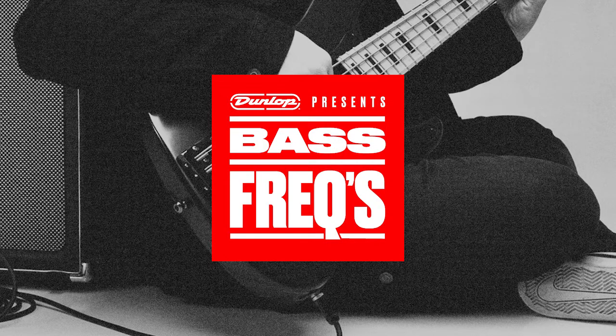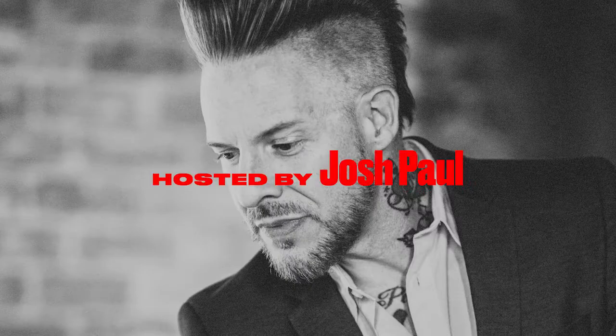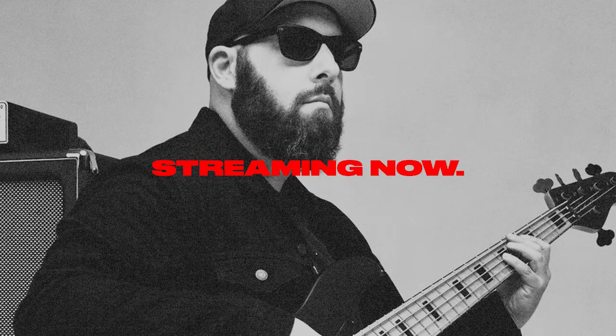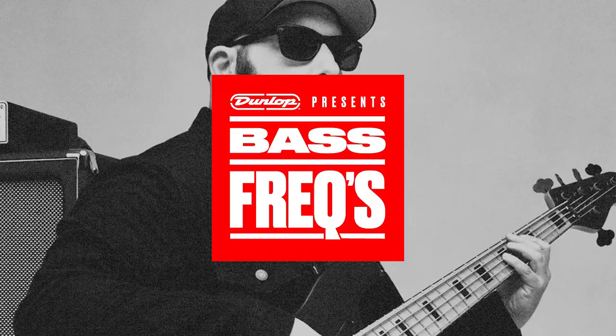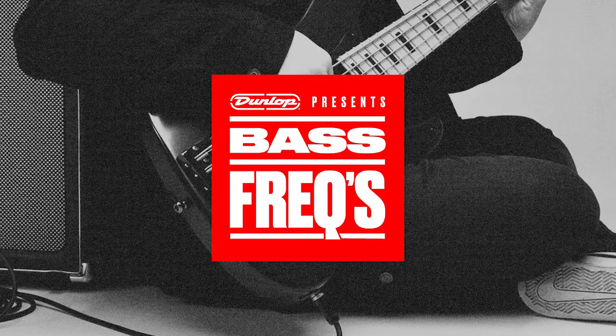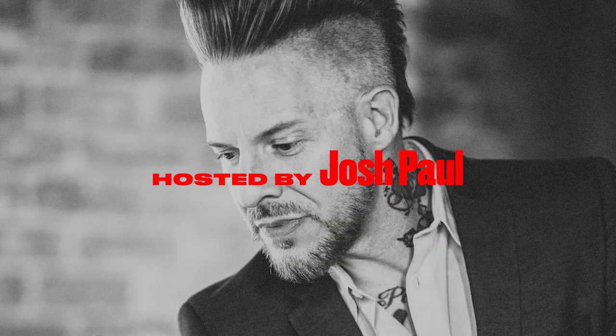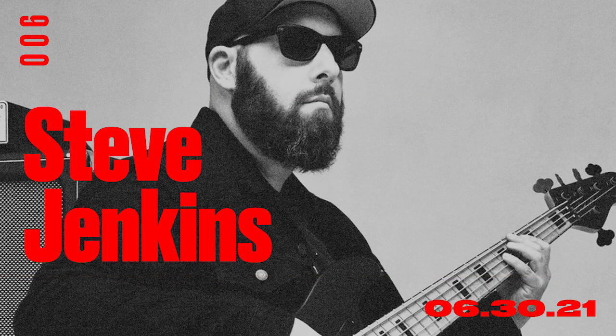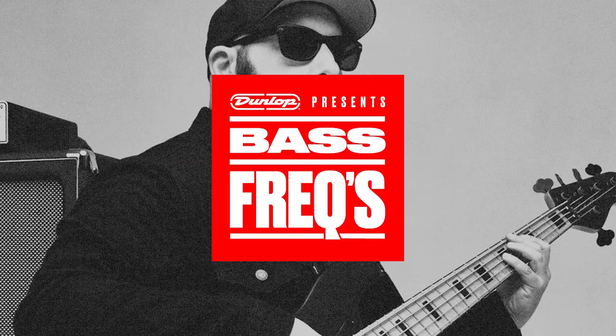What about strings? I use Dunlops. I've been using the Super Brights since they were beta testing them. I really like the way they sound. Some of my basses have steels, some have nickel — I don't know that I'm more loyal to one of those metals. I know what gauges I like and then it's nickel or steel — whatever direction the wind blows. I actually came up with their hashtag 'Turn On Your Brights' when it originally came out.